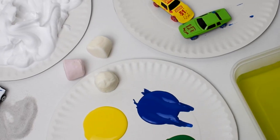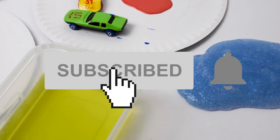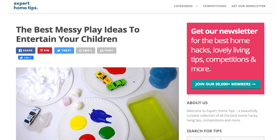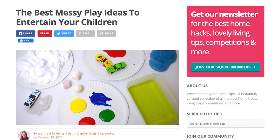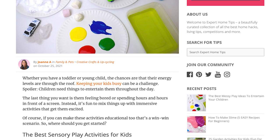That's all of our favourite messy play ideas. Don't forget to like this video and subscribe to our YouTube channel. To see the instructions in more detail, head to our website experthometips.com — we've left a link in the description box below.